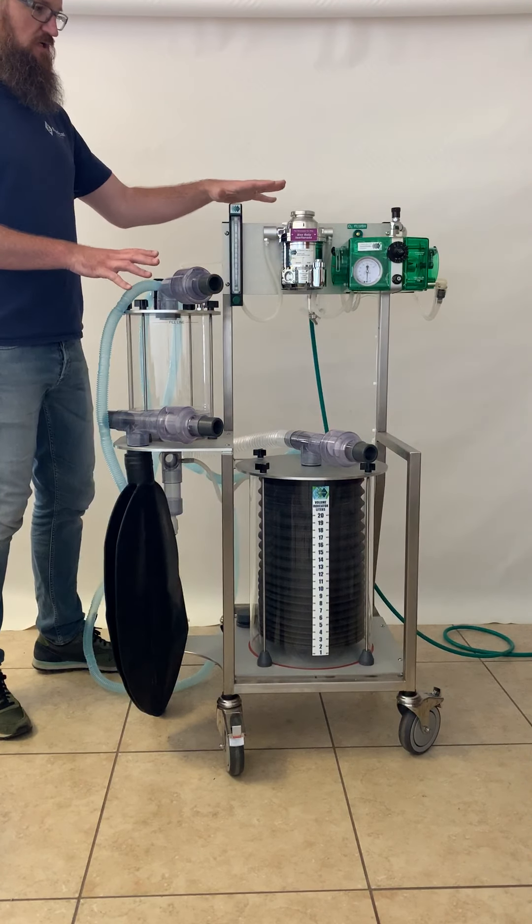Here we have the base machine with the isoflurane vaporizer, 30-liter bag, and oxygen hose. We have a set of breathing hoses — clear corrugated breathing hoses. A patient Y-piece with sampling port for CO2. And a set of endotracheal tube adapters: 16, 20, 22, 26, and 30 millimeter. That is what is included with the machine. There may also be some additional accessories that are purchased with the machine, but that is what comes standard.